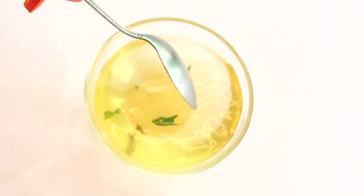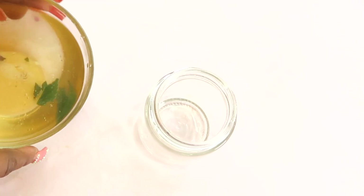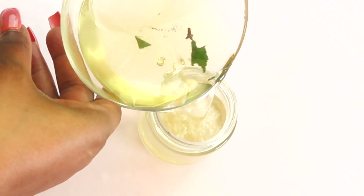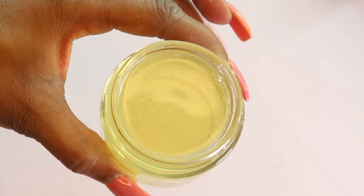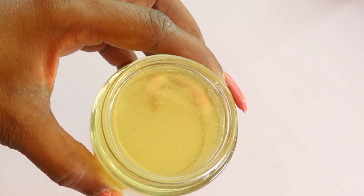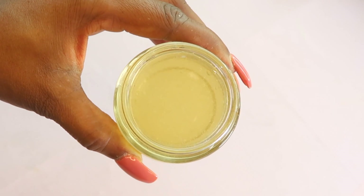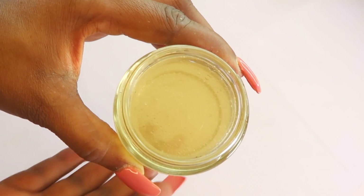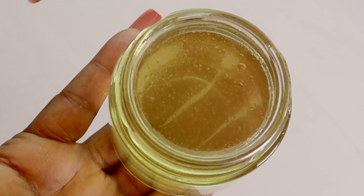Now I'm going to pour this off into my container. This is it, guys — this is what you're going to store in your refrigerator. You're going to use this every day, morning and night, to rinse your mouth. Please remember that you need to do your tongue scraping, you also need to floss, and you need to brush your teeth at least twice per day. Once you brush your teeth, you're going to reach for this and rinse your mouth with it.